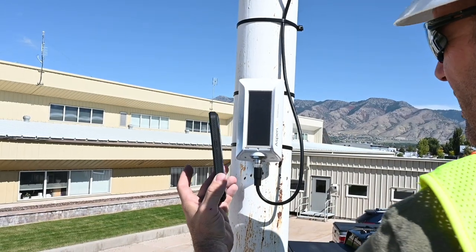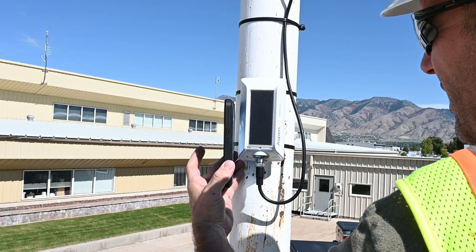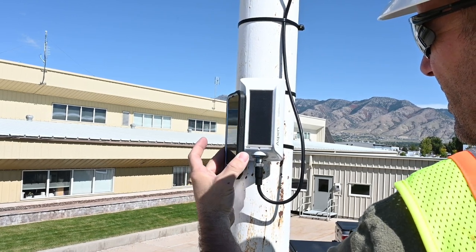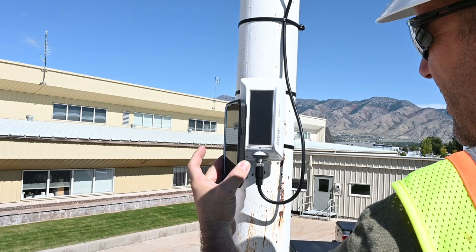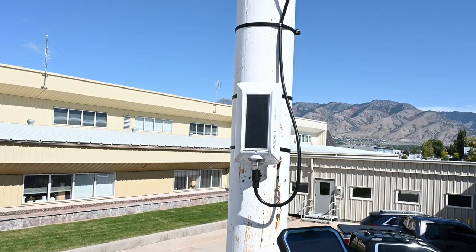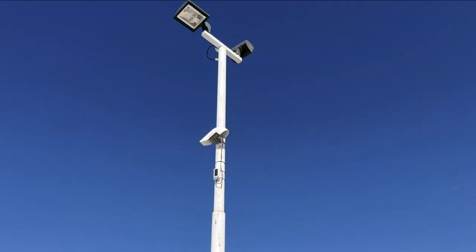Open the Campbell Go app and follow the on-screen prompts to connect to the Aspen 10 and add the Wintersense to the network. See the Adding an Asset with Campbell Go video for instructions on how to use Campbell Go to add a new sensor to a network. The sensor is now ready to begin transmitting data to the cloud, where it can be viewed like any other data collected in the network.